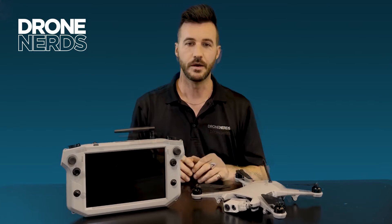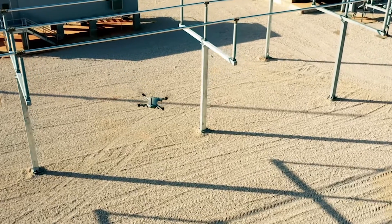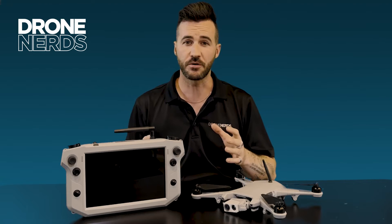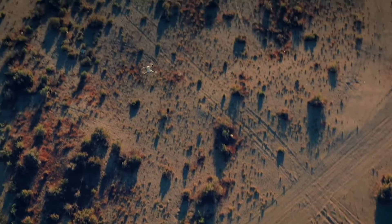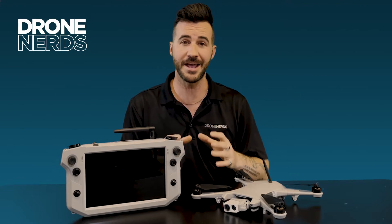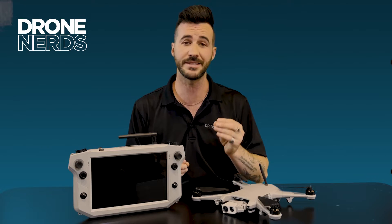The rugged design of the Teal Golden Eagle gives it robust capabilities, operating in temperatures from negative 32 degrees all the way up to 110 degrees. It features rapid deployment, autonomous capabilities, and front and back obstacle avoidance systems. This full product is American-made, designed and manufactured in Salt Lake City, Utah. On the Teal Golden Eagle is an EO/IR FLIR Hadron payload, giving it both RGB and infrared capabilities. The Sony RGB camera shoots at 4K, 60 frames per second, with a digital zoom.